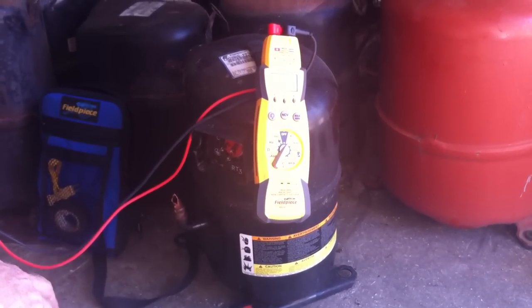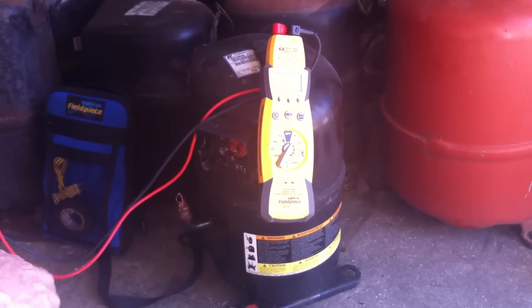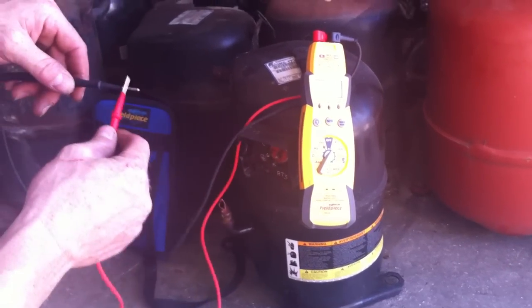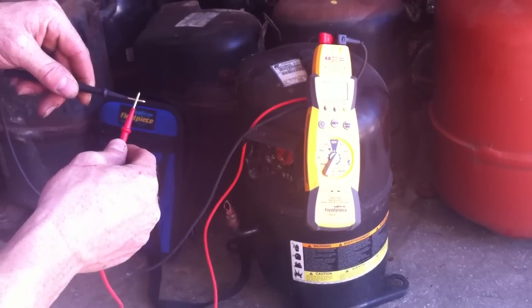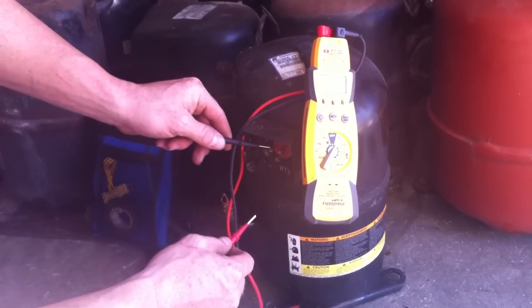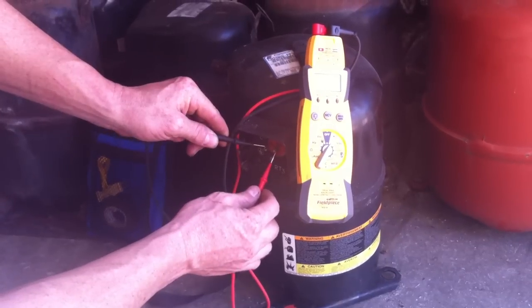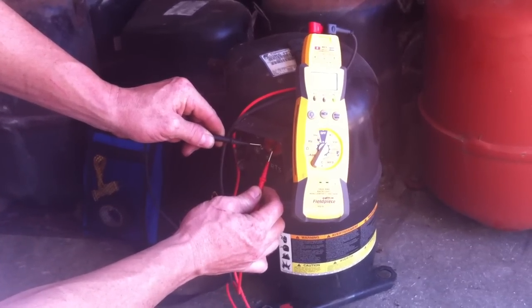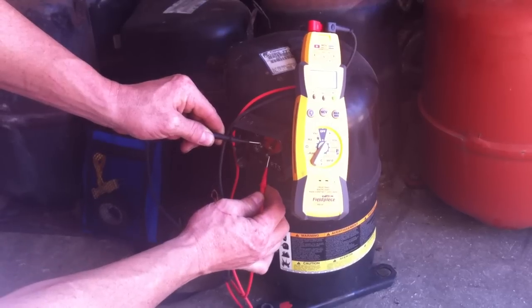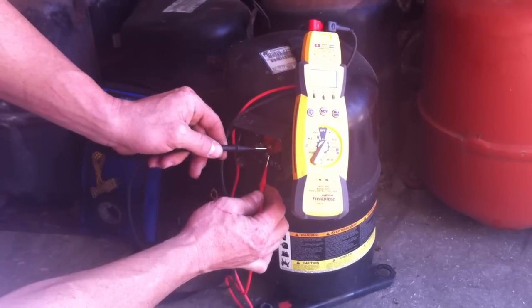All right, today we're going to show you how to check if your compressor's good — the basics. So you have an amp meter and the first test you're going to want to hear that sound — it's continuity. So you go from one lead to the other lead, you have it, and you do this to all three leads.